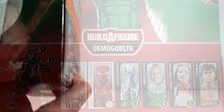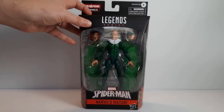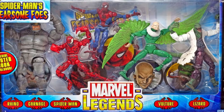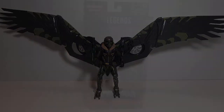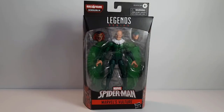This is the first Hasbro version of Adrian Toomes Vulture. There was a Toy Biz version that was released with a box set years ago before Hasbro took over. Since then, Hasbro has released the MCU version based on Michael Keaton's character in Homecoming, as well as the Ultimate Universe Vulture which came in a two-pack with the Ultimate Universe Spider-Man.